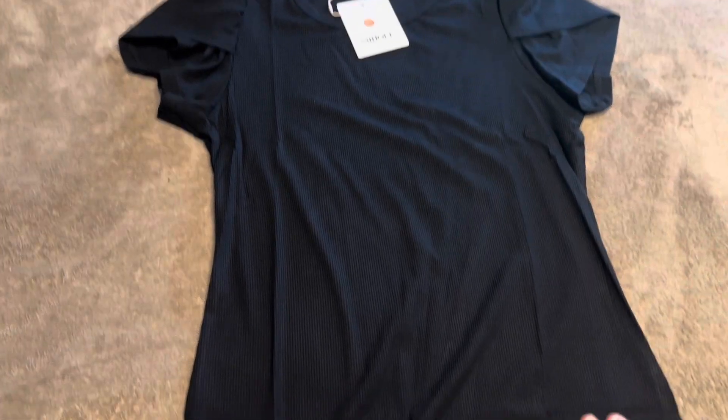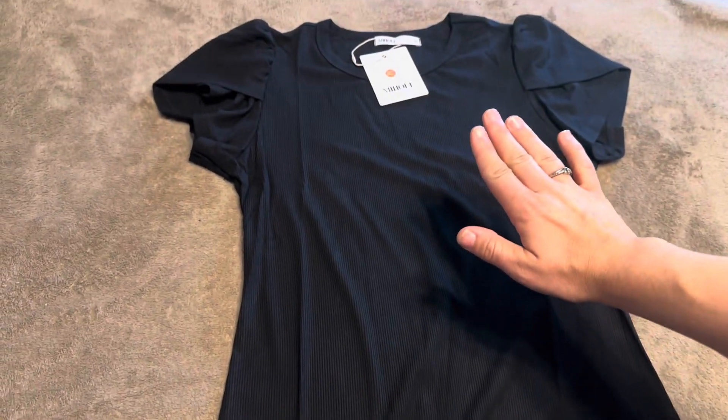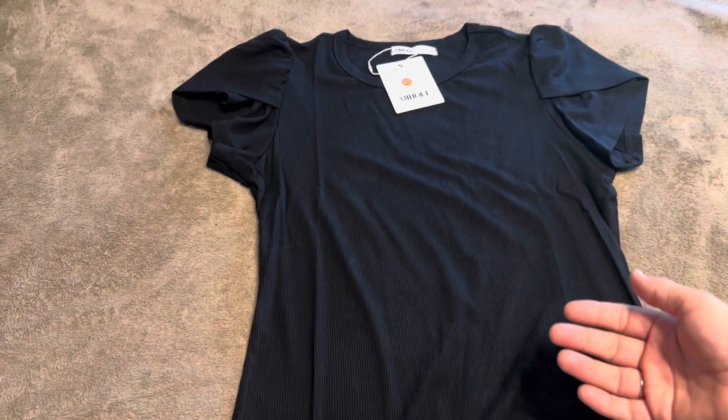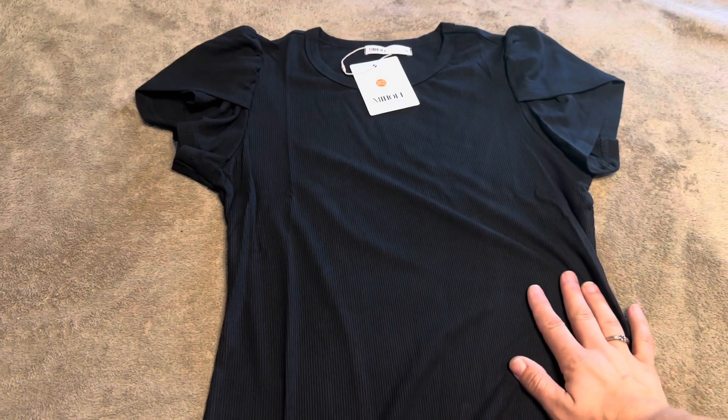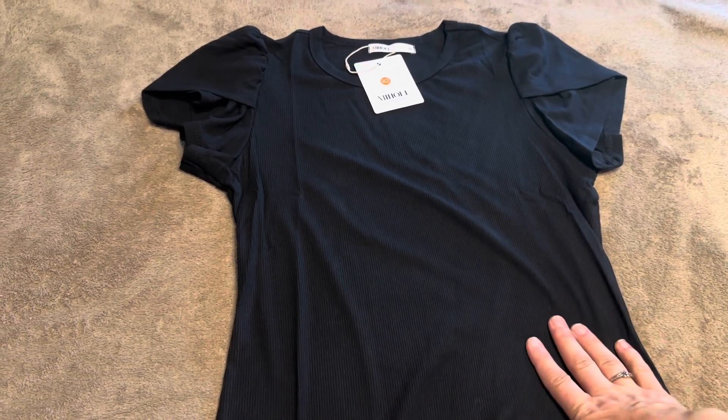Today I'm going to be reviewing this shirt that was sent to me by Michal, or MyHall — I'm not exactly sure how to pronounce it — but they sent me this shirt to review, so I'm going to go ahead and give it my honest review and try it on for you.